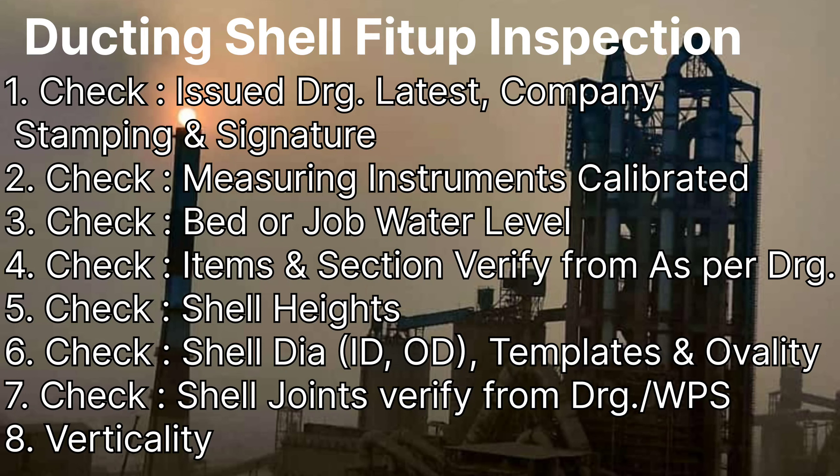The second topic will be about the measuring instruments that we will use while checking, like a measuring tape, spirit level, and many more. It is very important to know whether all these instruments are calibrated or not.